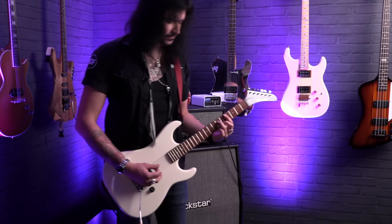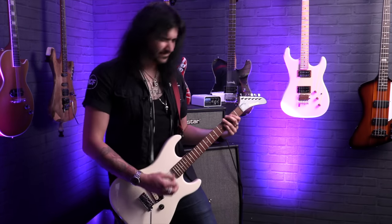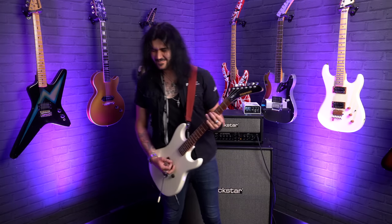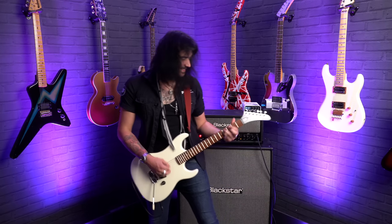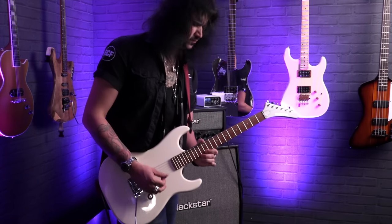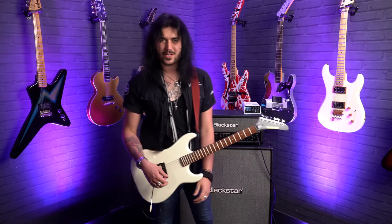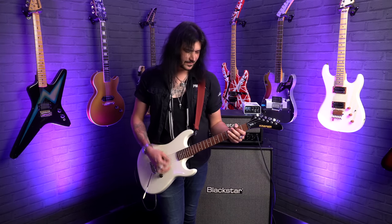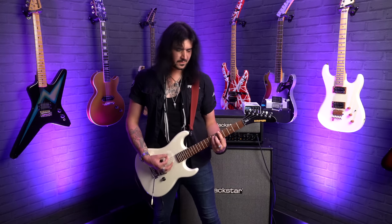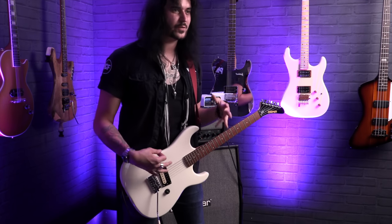This guitar is kick-ass. And because it's Alnico 5, it cleans up beautifully when you roll the volume down. It's not just for shreddy stuff though - if you just want to play chords on it, it's just awesome. You can't beat a good mixture of mahogany and maple. And because there's no Floyd Rose, you can drop tune it just like that.